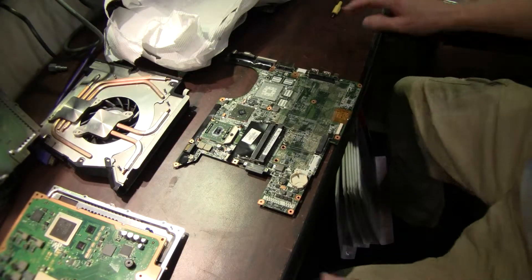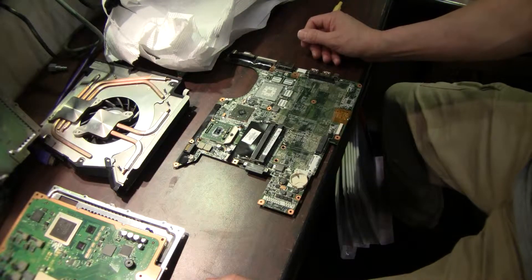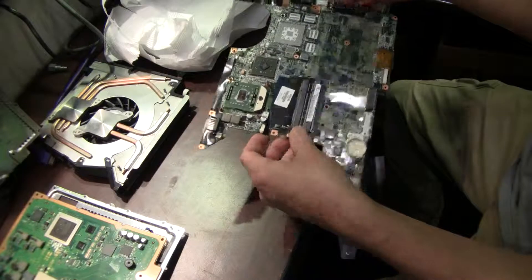Welcome to Spitfire Mods. Today we're going to be reflowing a nice little stack of DV6000 — I believe they are DV6000, DV9000 laptops.